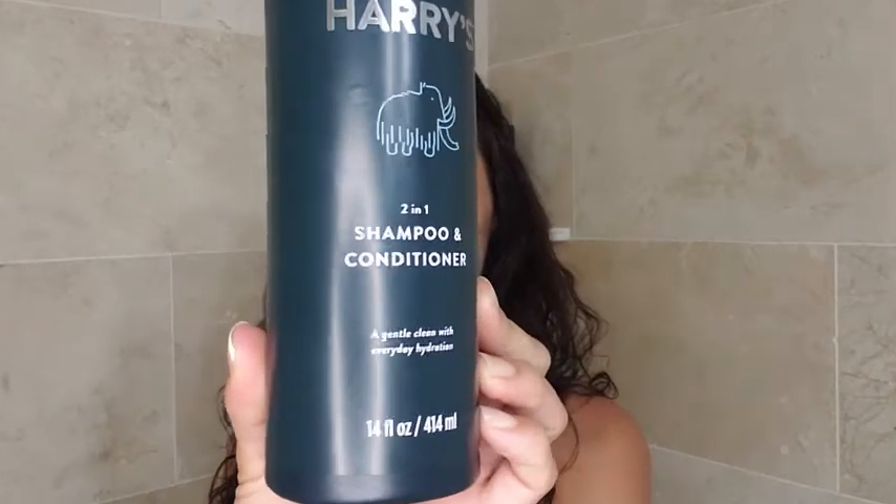It has no sulfates, parabens, or dyes, and it's a very gentle hair cleanser, which is important to us because my husband likes to wash his hair sometimes twice a day, but he also uses hair products, so we want something that can wash all that away but not strip his natural oils.